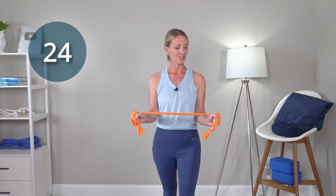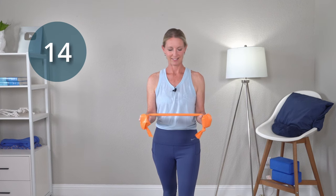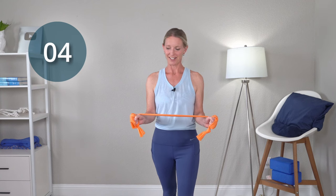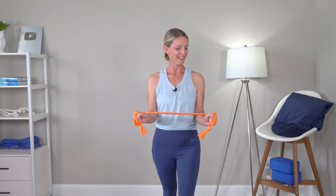Pull back into wrist extension. You could just do one wrist at a time if you like. Just move as far as you can within your comfort range. Let's get one more in there. Good job and relax.